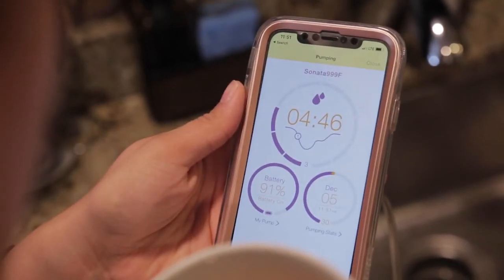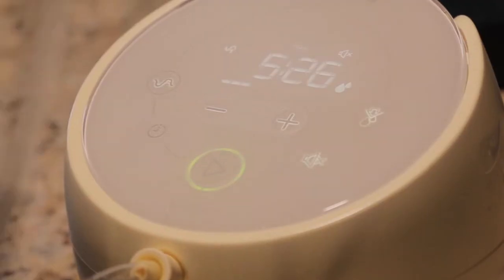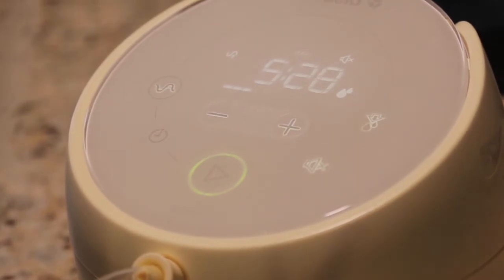The hospital-grade pump I rented had a stronger suction and more combinations between suction and speed, but I never used them all the way up. That's why when using the Sonata, although the combinations are more restricted, I haven't really seen a difference in output.